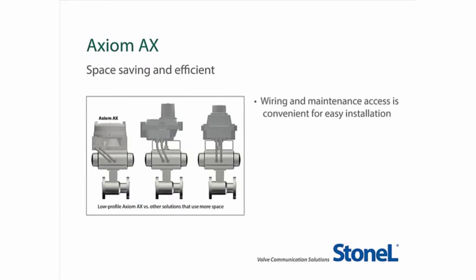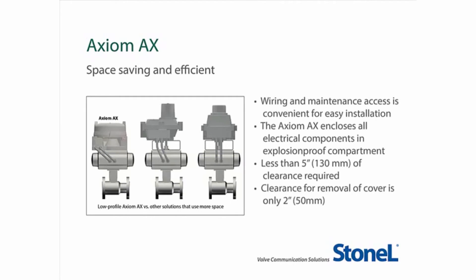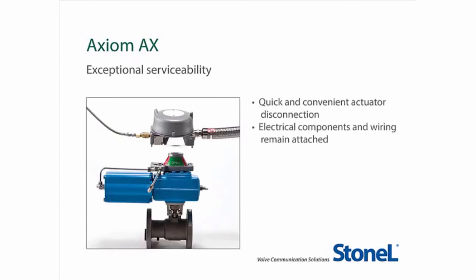Installation and maintenance of the Axiom is quick and easy. The AX encloses all electrical components in a hazardous-rated enclosure with less than 5 inches of clearance required above the top of the actuator. Additional clearance for cover removal is less than 2 inches or 50 millimeters because there is no shaft to lift over. The automated valve spacing envelope is minimized without compromising performance or maintainability. The AX offers exceptional servicing with quick actuator disconnection while leaving the electrical components and wiring connected and the manifold attached to the valve.